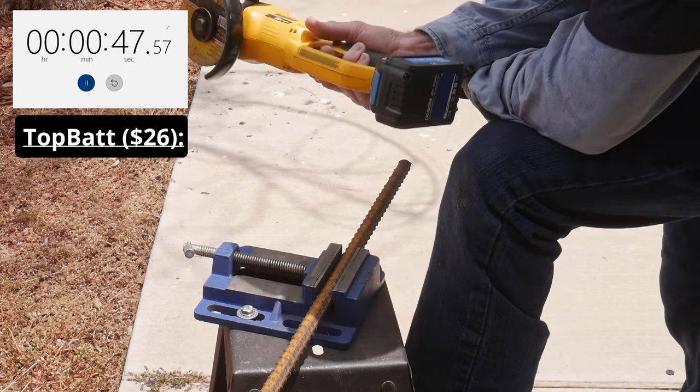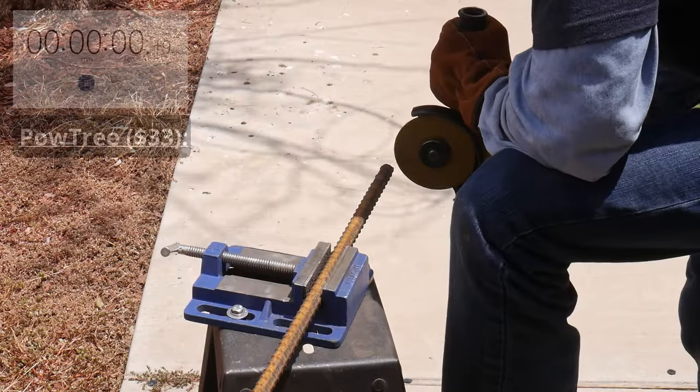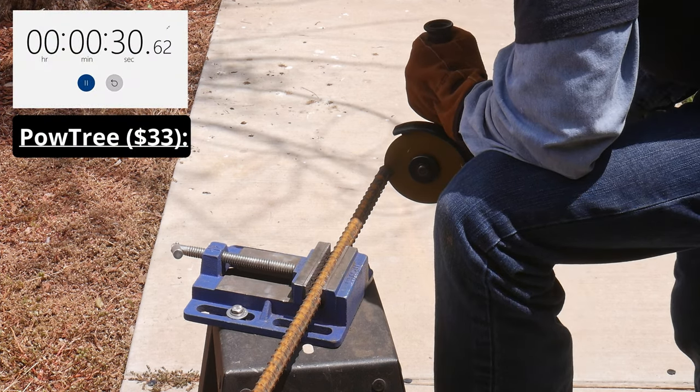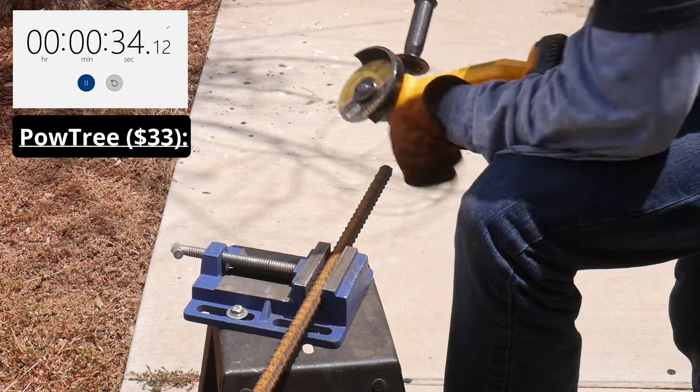The next battery tested was the PowTree. As mentioned before, this battery would not fully charge, and this test is more of a courtesy since good performance was not expected. This battery only lasted 34 seconds before shutting off power to the grinder.